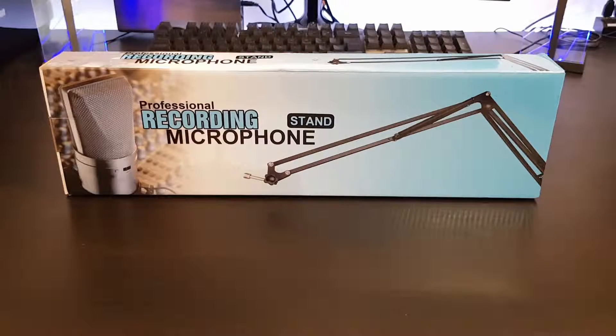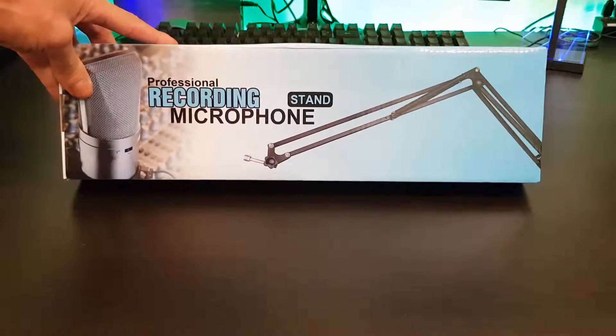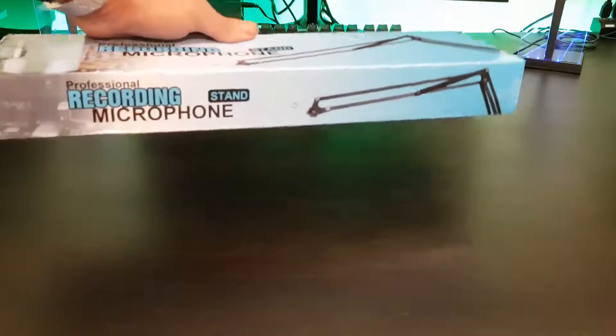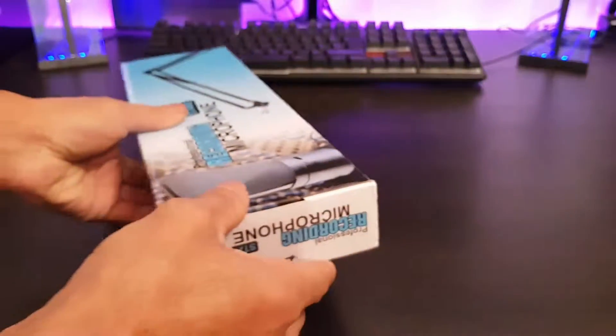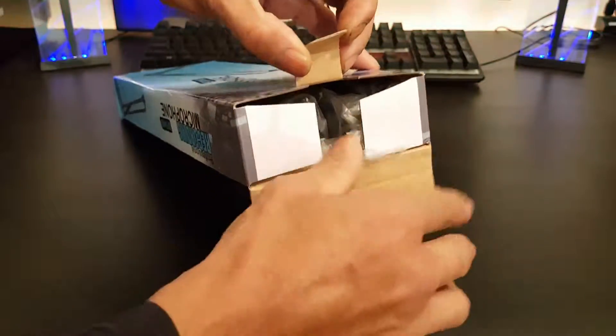First off, you can see it says 'professional recording microphone' — it's pretty much the same all the way around the box, it's the same image. So what we'll do, we'll open up this end and see what we get inside, I'll show you all the contents.